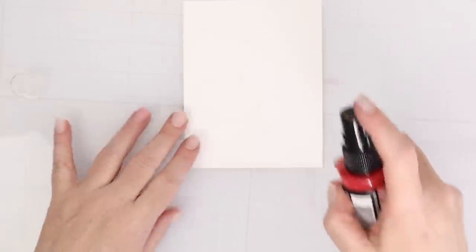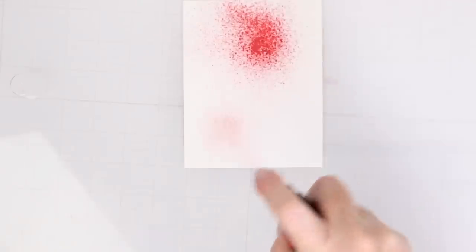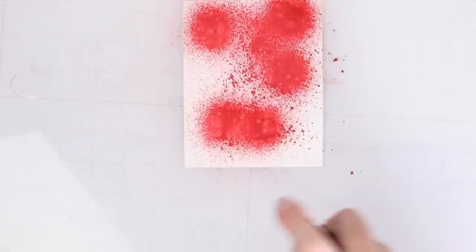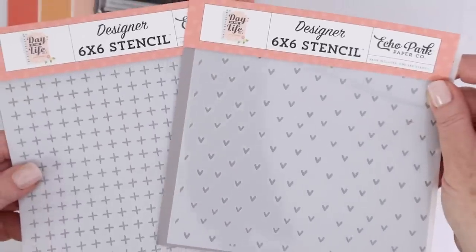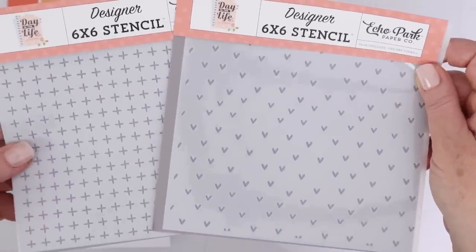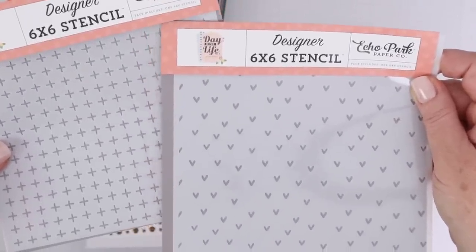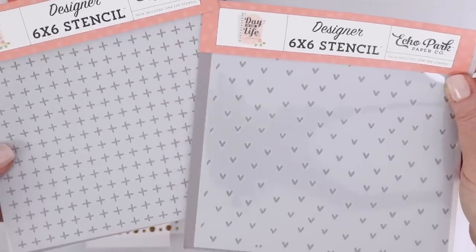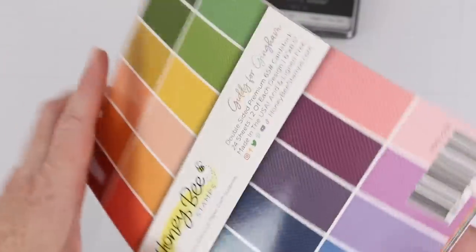I wasn't sure about the spray because I didn't want it to look like a crime scene, but I ended up spraying a bunch on a card panel and I'm going to add something to this later that's going to make it look a lot different. Next up are two Echo Park stencils — they have tiny little hearts and tiny little plus signs, and I loved how delicate they were. I also grabbed a Honey Bee Powdered Paper Pad called Giddy for Gingham.